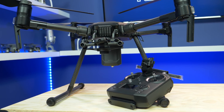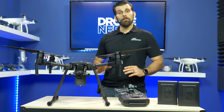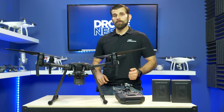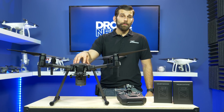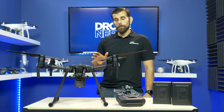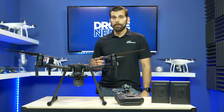A couple more key features on the Matrice 200 V2: the biggest thing to keep in mind is that this drone now runs off of OcuSync 2.0, meaning it switches between frequencies on 2.4 and 5.8 GHz, giving you much better range. DJI has also encrypted the data coming through, so it's fully encrypted — nobody's able to access it. You can also password protect it if you want to.